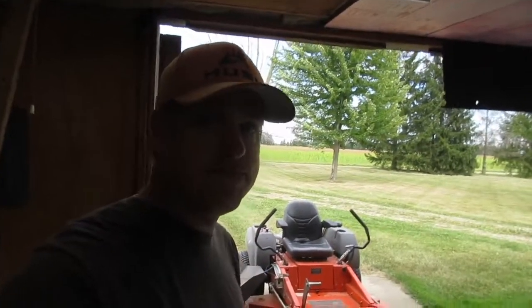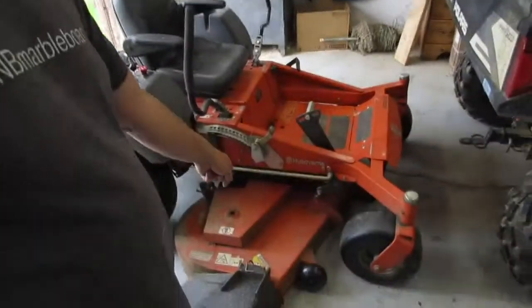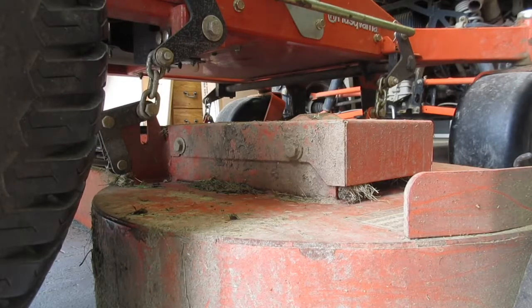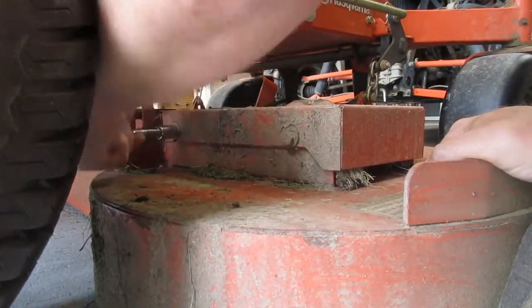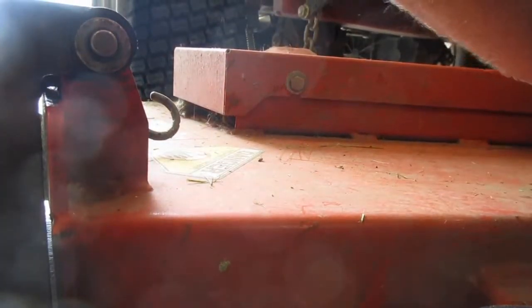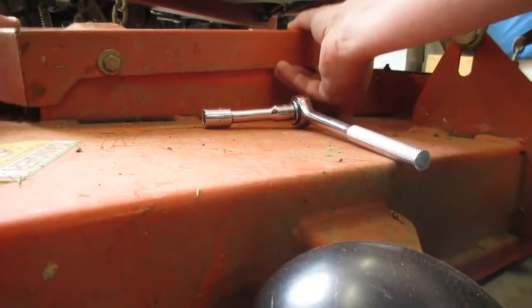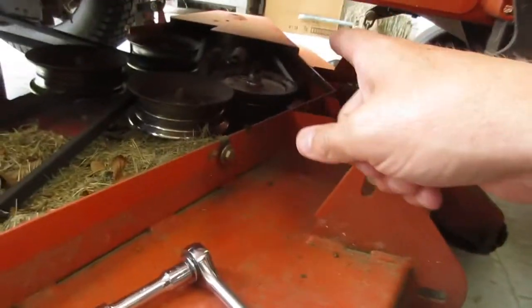We've brought the lawnmower into the shop and we're going to lower down the mower deck as far as we can. The next thing we're going to do is remove the little belt guards. I'm just going to use a half inch socket and my ratchet. You actually don't have to remove them all the way, you just have to loosen them up and then the guard will just pop right off.